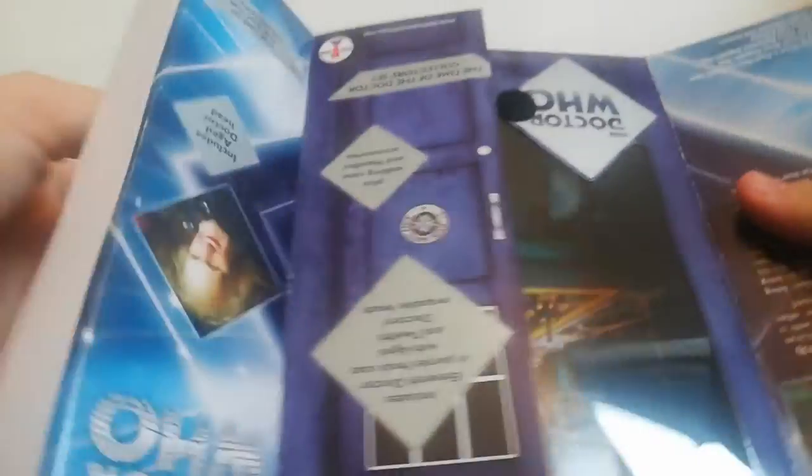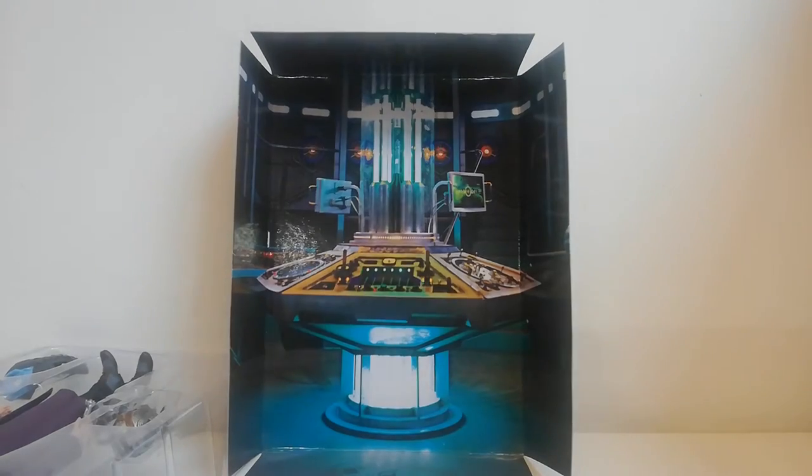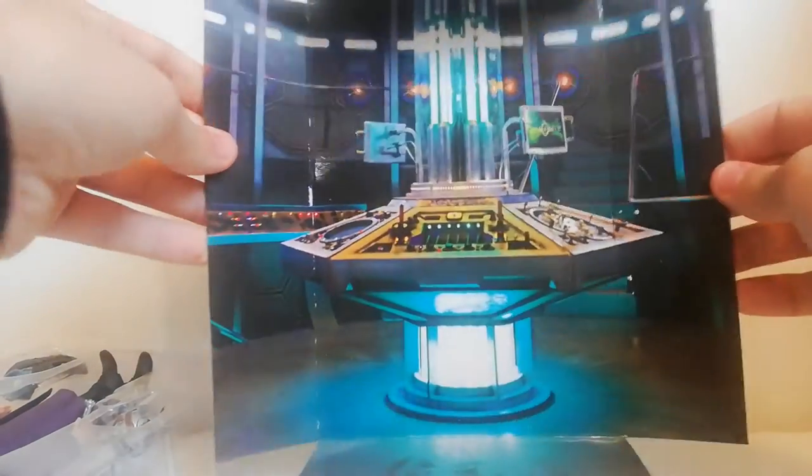There we go, it just opens from the side. In the background you can see you've got this TARDIS display, which is quite handy — you could pose your figure in there. It's probably a bit too big to go into a Flight Control TARDIS unfortunately, because that'd be a cool background.